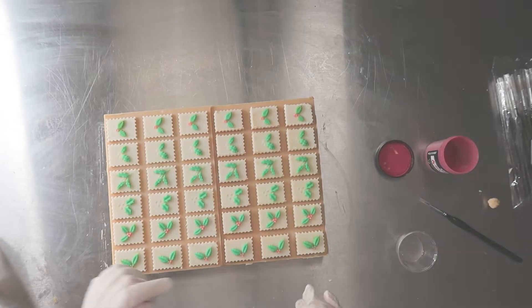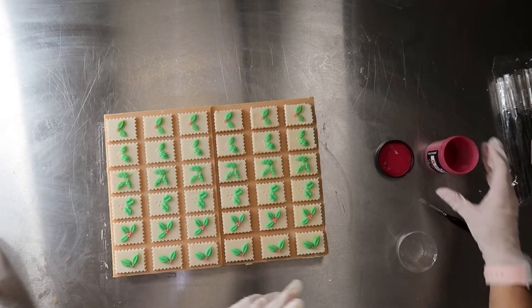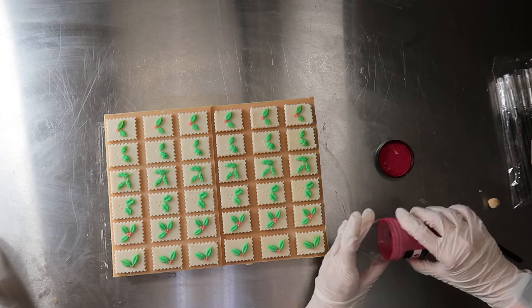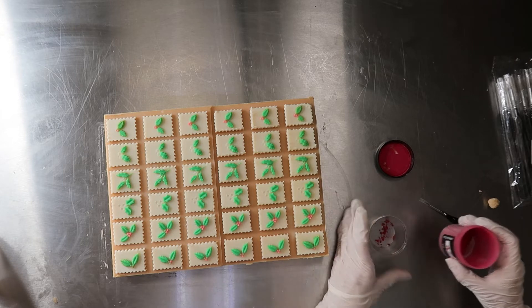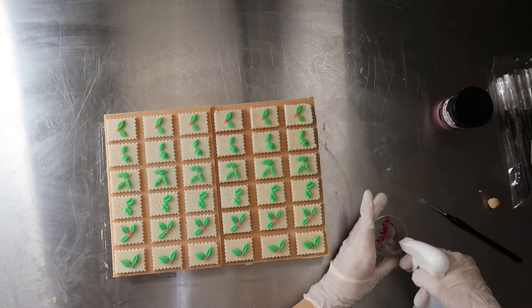My dad and I designed this with a mix of raised berries and indents. Now I'm gonna hand paint the indents — I'm using Trial by Fire red by Nurture — and I'm spraying some alcohol in there.